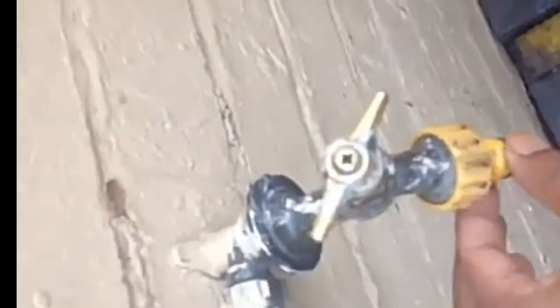You flush it with the hosepipe. Here's the tap that I've done. I normally put it under the outside tap and flush it through. All the debris, dirt, and sludge comes out — you can see when it comes out.